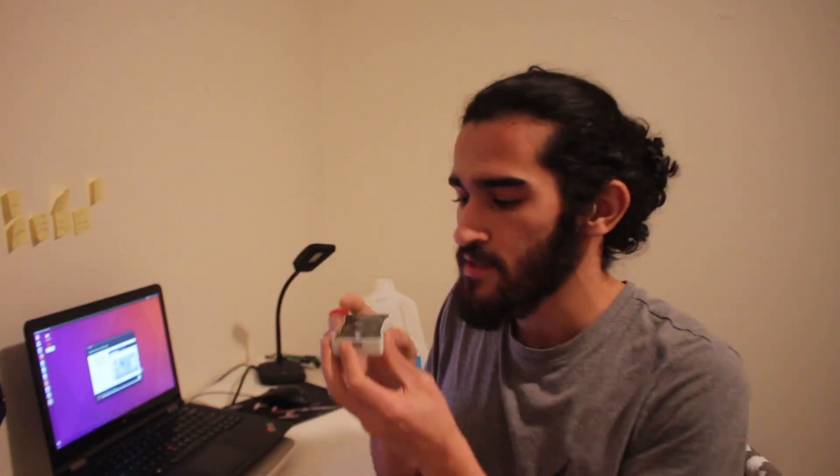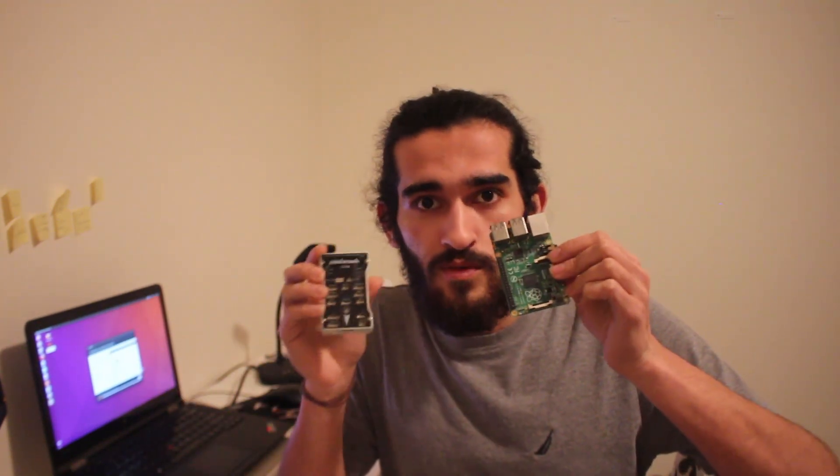What Pixhawk is going to do — best way to describe it — is everything that has to do with flight: keep the airplane in the air, keep it stable, tell it to turn right, tell it to turn left, navigation, stuff like that. What the Raspberry Pi is going to do is control the mission. The Raspberry Pi is going to decide when to cut the cord, tell the Pixhawk to run the return-to-home mission. That's the relationship between these two.